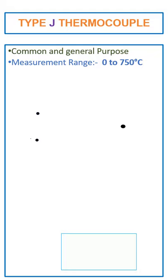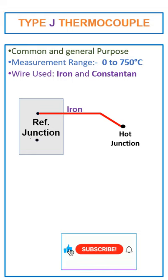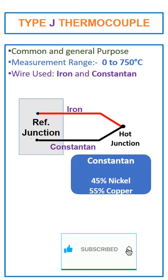The J-type thermocouple is made of iron and constantan metal wires, in which iron is used as the positive leg and constantan is used as the negative leg. Constantan is an alloy of nickel and copper, in which nickel is 45% and copper is 55%.